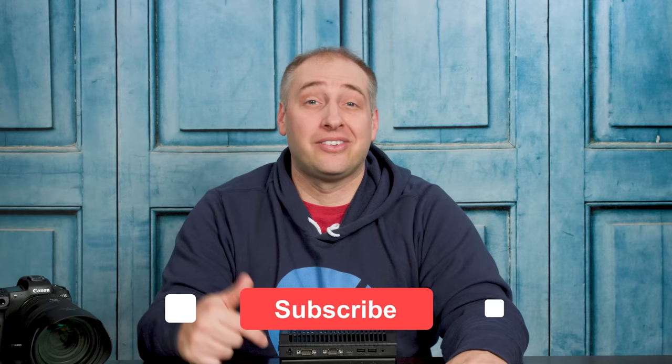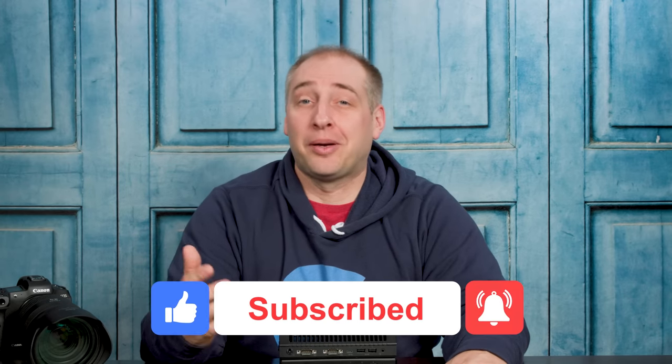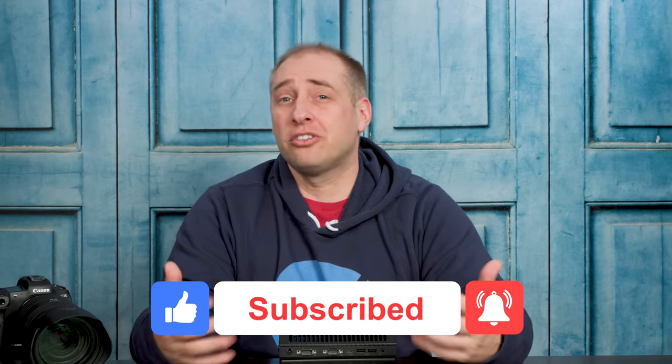Hey guys, I hope you enjoyed this look at the Lenovo M90N IoT. This little system was actually really cool to get to test. If you did like it, give this video a like, click subscribe, and turn on notifications so you can see whenever we come out with great new videos. If you have any ideas, feel free to leave those in the comments — I'd love to hear what you think about this hardware. As always, thanks for watching and have an awesome day.